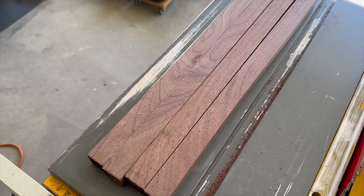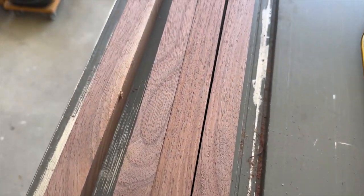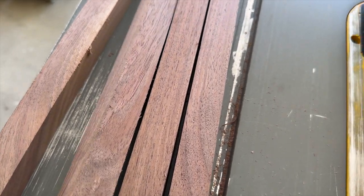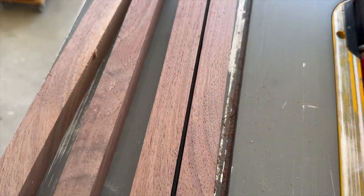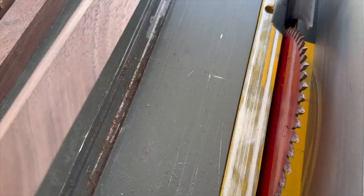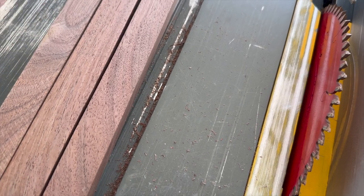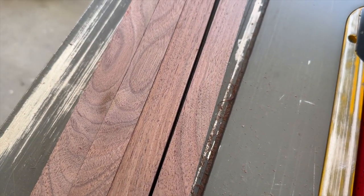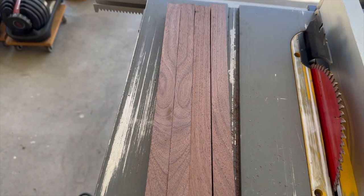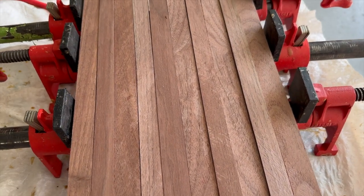After a couple seconds on the table saw I cut this up and I have now four pieces. Flip it over — there's that sapwood. I pretty much got it completely hidden. There's a little bit of sapwood there too, but by cutting it that way I was able to hide the sapwood and I got four pieces of beautiful-looking walnut.